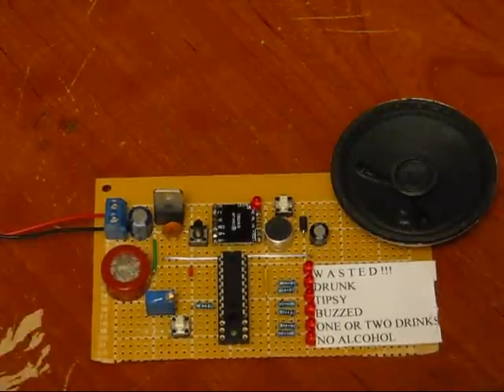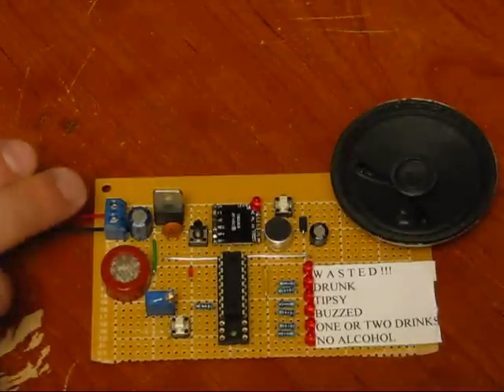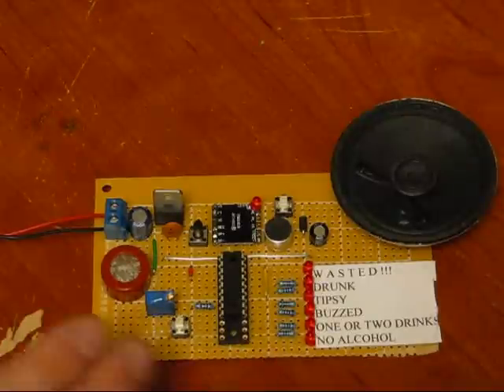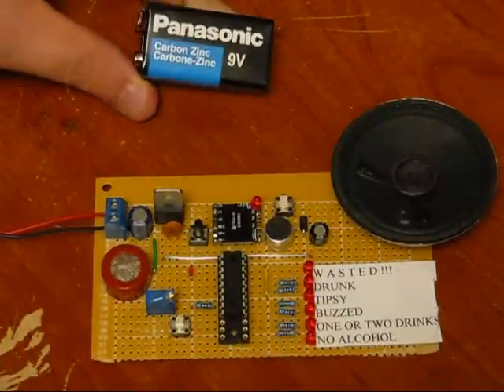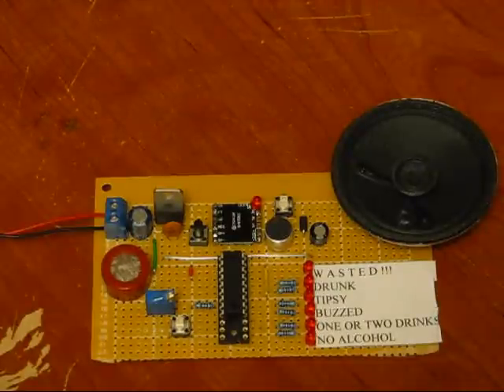Now, the MQ3 has a heater in it — it's a 150 milliamp heater. So you want to put an on-off switch on this thing because it draws a lot of current. You want to get an Energizer or a Duracell; this is a Panasonic and therefore not very good. But it's a 9-volt, so it should be just fine for our application.